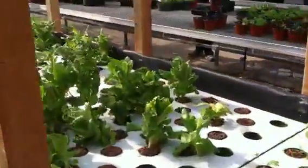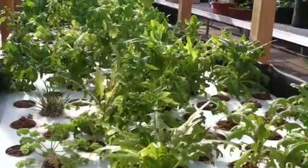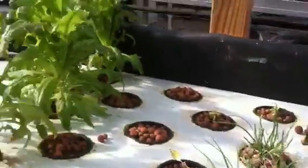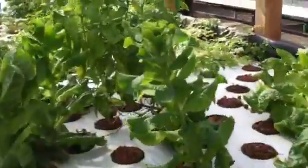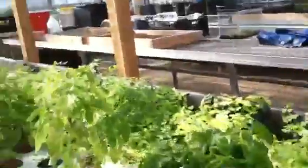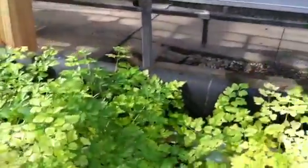I'll bring you down to the lettuce — some different types of lettuce in here. Some deer tongue, we got some chives.